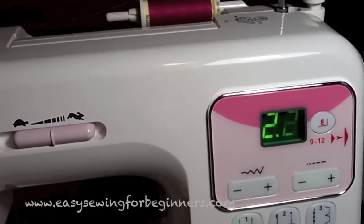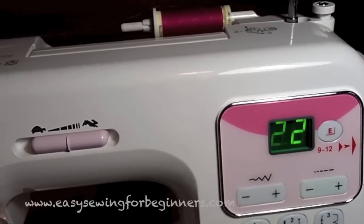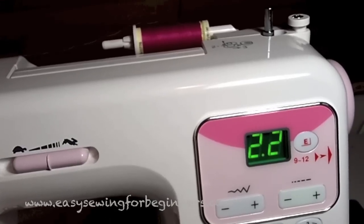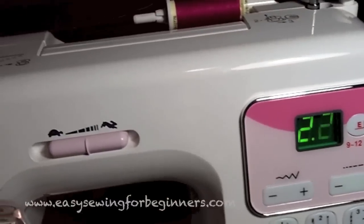Hi, Domenica here from Easy Sewing for Beginners. I'd just like to show you the machine that I use for all of my sewing videos. It's a Janome DC 4030. It's a heavy-duty machine and it has some fantastic features that I'd like to show you right now.